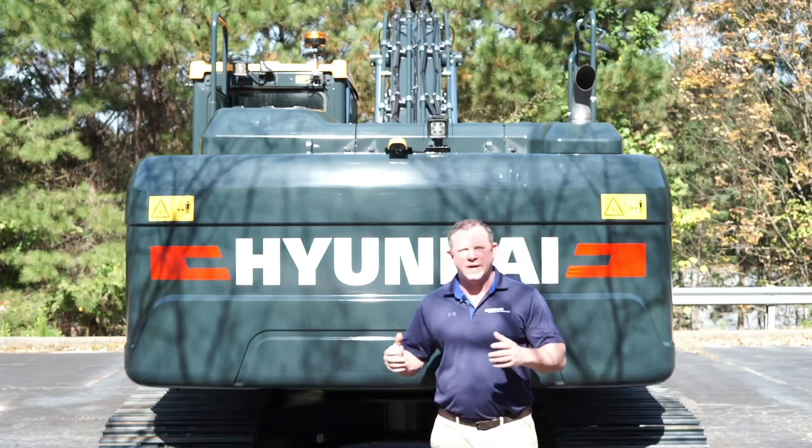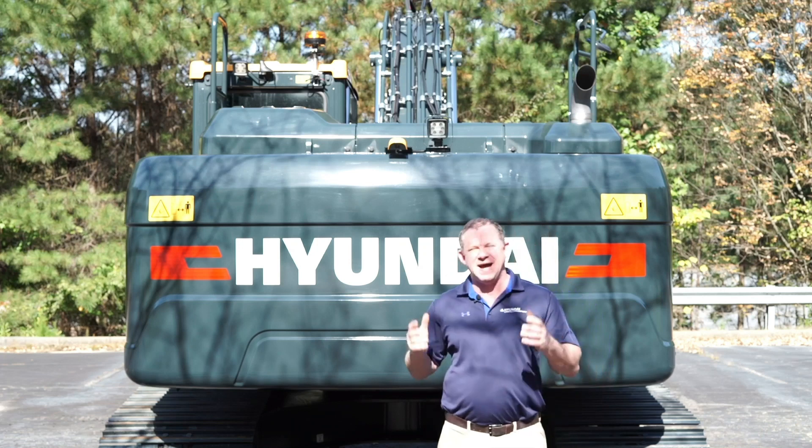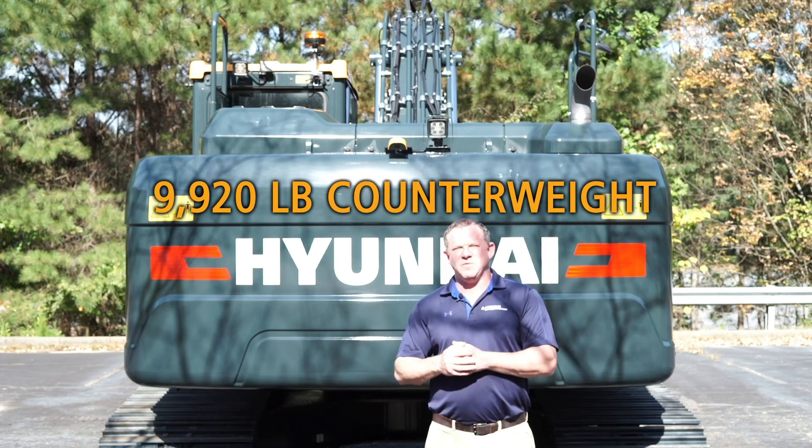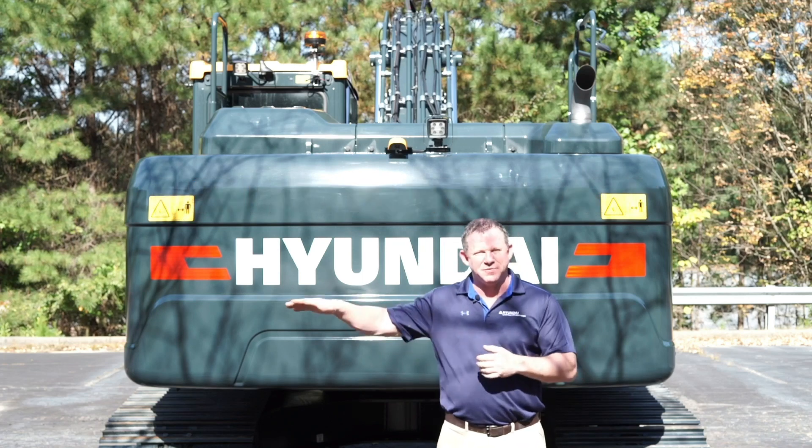The HX220AL comes standard with a heavy counterweight weighing in at 9,920 pounds, giving it one of the highest lifting capacities in its class, both over the side and digging over the front as well.